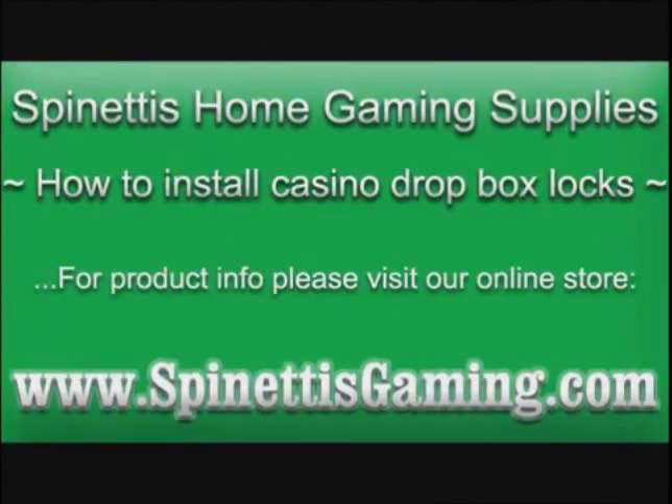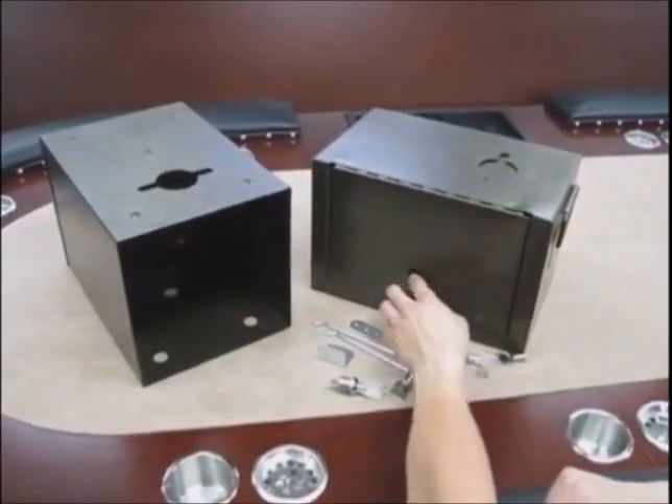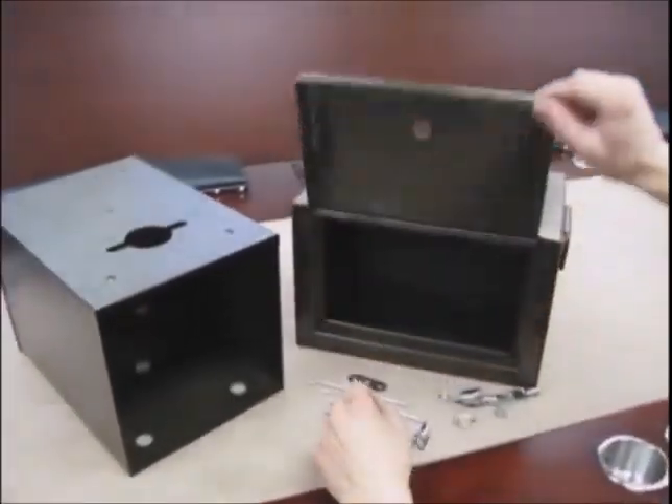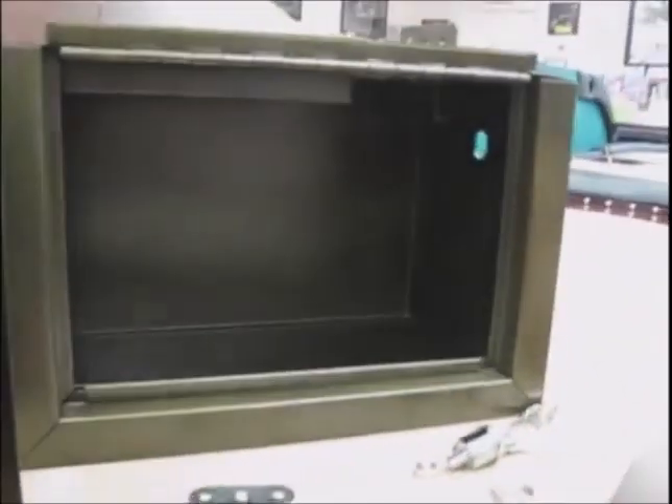Welcome to Spinetti's Gaming — how to install locks on a casino dropbox. Here are all the parts needed: a shield dropbox and two tubular locks. All of these are available on our website.